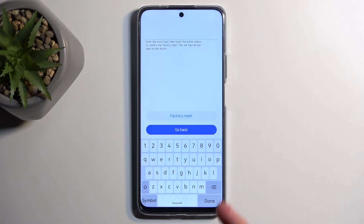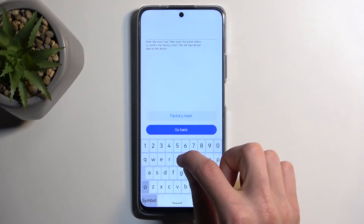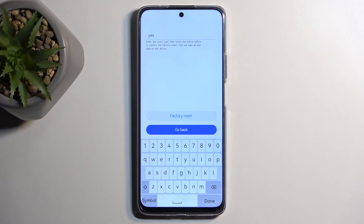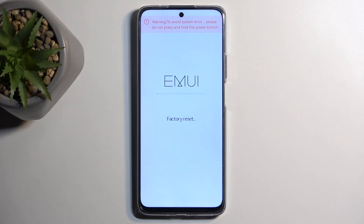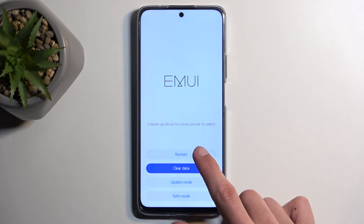This then brings up a page where you just need to type in 'yes' as a confirmation. Then confirm it by selecting factory reset. It begins wiping the data off your device. At this page it only takes about 10 seconds or so to finish up — maybe even quicker. Once it's finished we can select back and then restart.